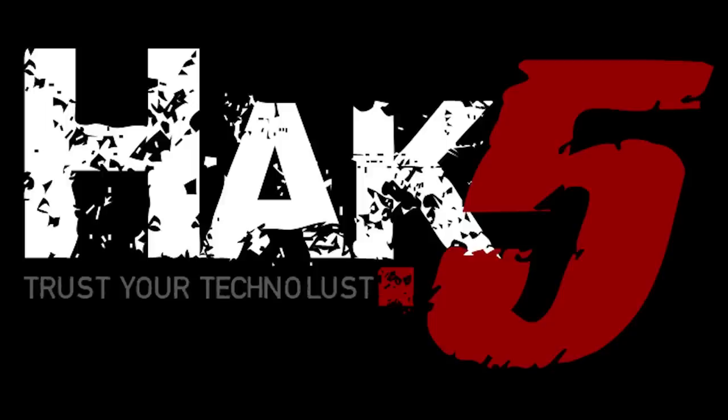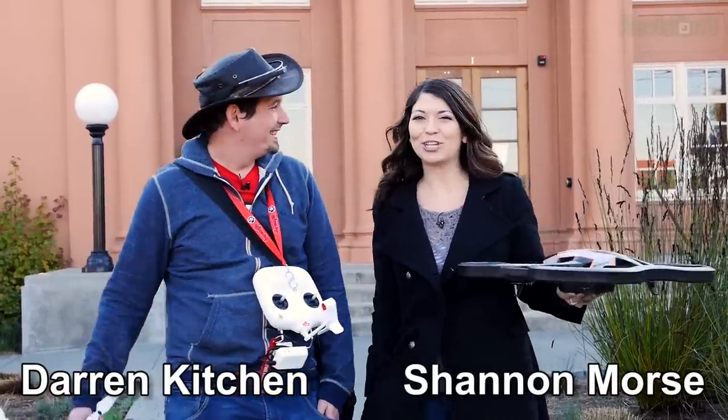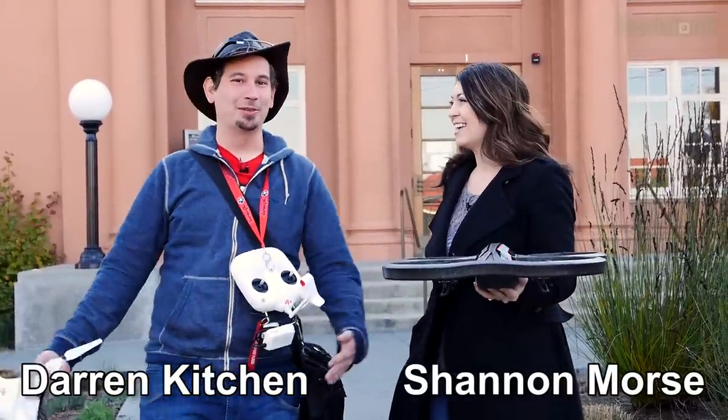This segment of Hack 5 is brought to you by Domain.com. Hello, welcome to Hack 5. My name is Darren Kitchen. I'm Shannon Morse. This is your weekly dose of techno-lust.